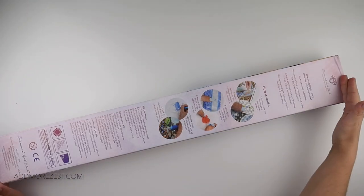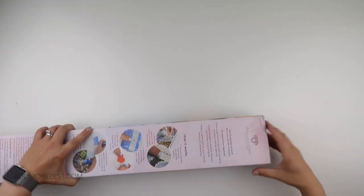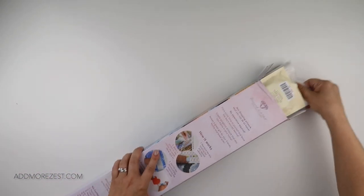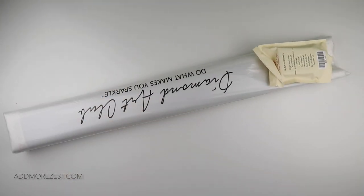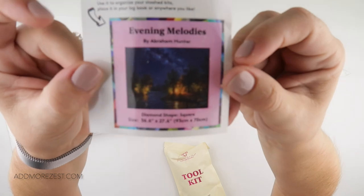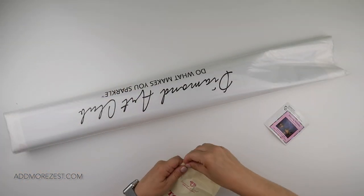We ended up with three in a bigger box and two in a smaller box. This one is a square — Megan does like squares. We have a new tool kit in this one and a lot of diamonds by the feel of it. This one is called Evening Melodies. Megan does like the dark ones.